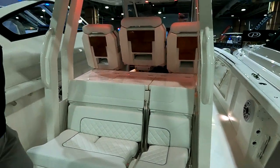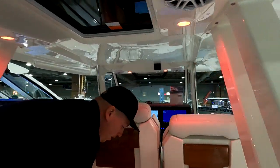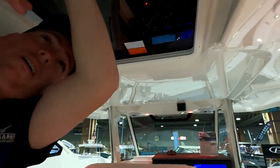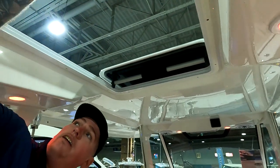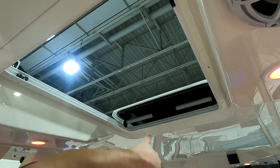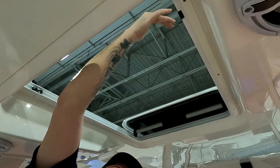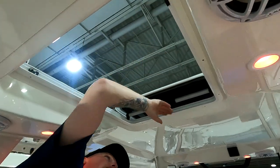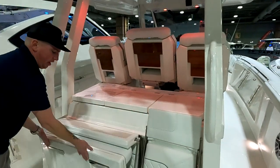In the hardtop there's a hatch up here — if you need to get to your VHF antennas, anchor light, or anything like that to fold them down, you don't have to climb on the side of the boat. They thought it out ahead of time, put a hatch in so you can just pop up and fold them down without hanging off the side.